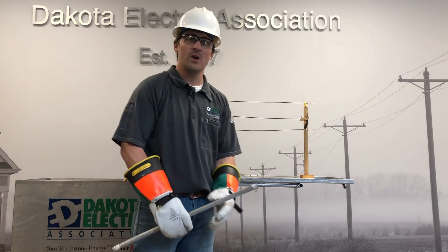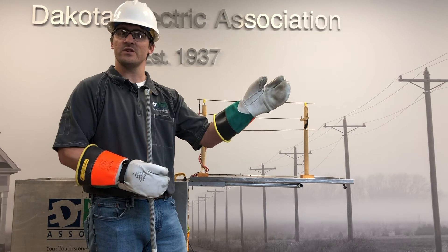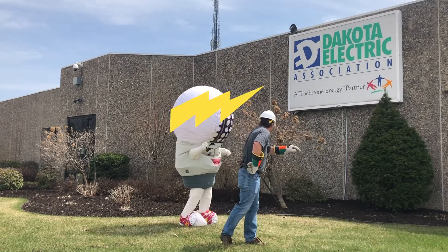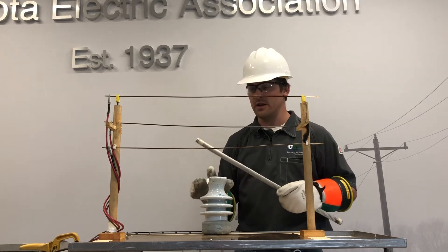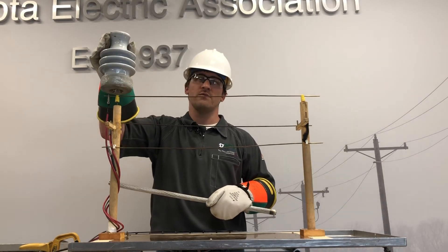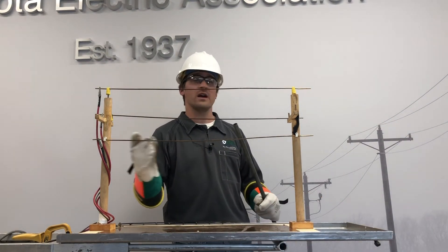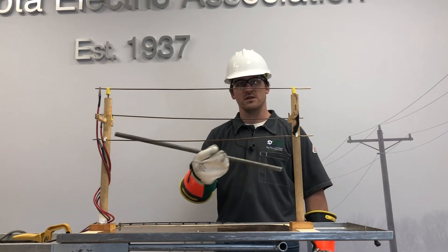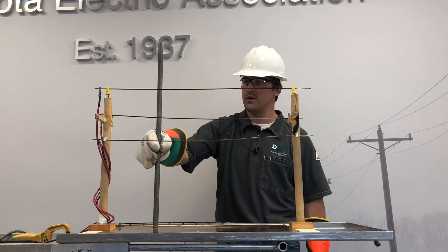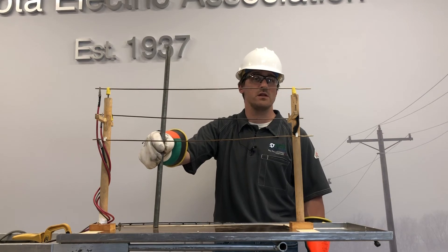Let's tie it all together. We learned about conductors, which electricity can flow through. We've learned about insulators, which electricity cannot flow through. And we've learned about phases — the road that electricity travels down. Power lines are made up of both conductors and insulators. Insulators sit on top of the pole to prevent electricity from escaping to ground. Remember, electricity is always trying to find the quickest path to ground. This power line is currently energized, but the insulators on top of the pole are preventing the electricity from escaping. If I put this metal pipe — a conductor — on the ground and put it in contact with this phase wire, I'm now giving the electricity the ability to travel to ground.